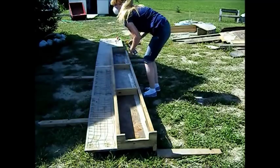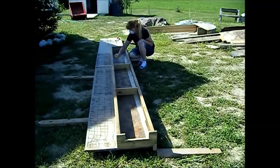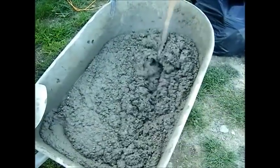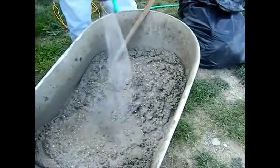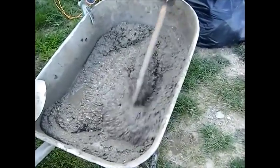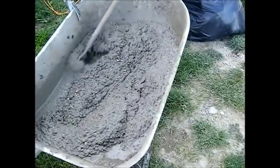We'll go ahead and do this next one just in case we have enough to fill it. Get the corners really well. Here's the consistency of the concrete mix — like a thick cake batter. Actually, I think I'll put just a little bit more water in there and make it a little thinner. I want this to settle down into every crack and every corner — like a thick cake batter.